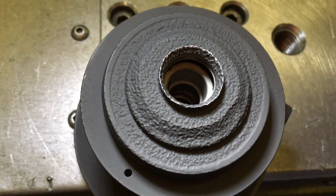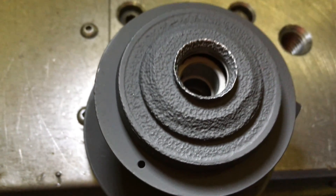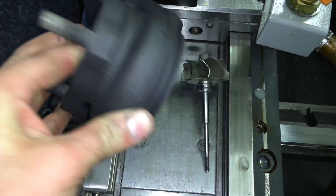The original bearing housing was really pitted from rust, so I was afraid the heat shield wasn't going to seal properly, so I decided to replace it with a new one.